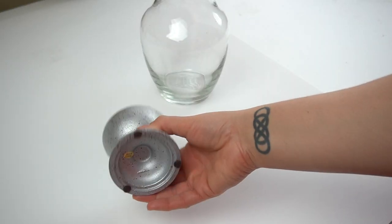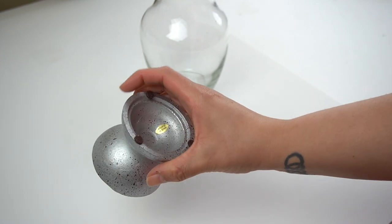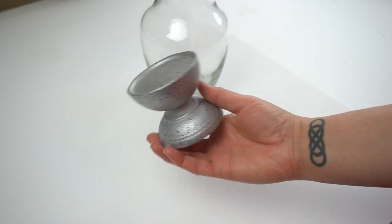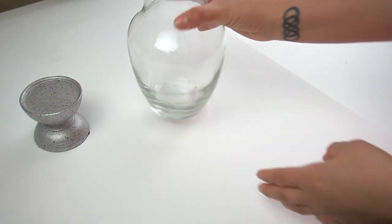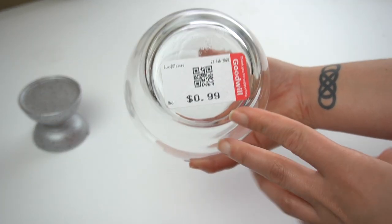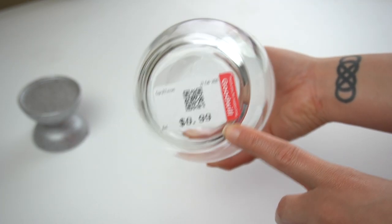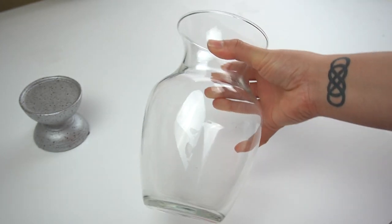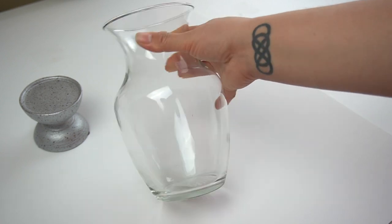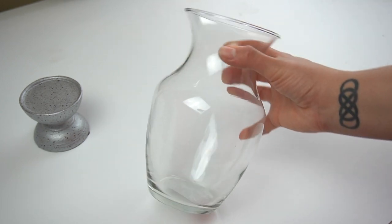If you recall my last Look for Less, I had one of these little pieces that I used for a planter. When I was at Goodwill I went ahead and bought a second one, and I also bought this face vase while I was there. It was actually 50 cents instead of 99 cents because it was half off — it was the red color of the day. I thought these two together would be perfect for this project.